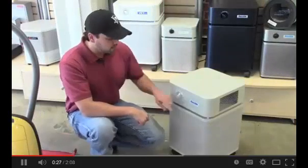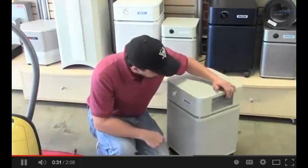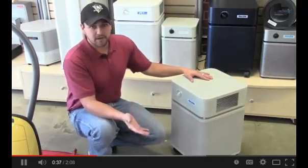These air purifiers pull in air 360 degrees around the unit. Once the air is cleaned, it exits through this port, which concentrates the cleaner air and helps promote better circulation throughout the room.